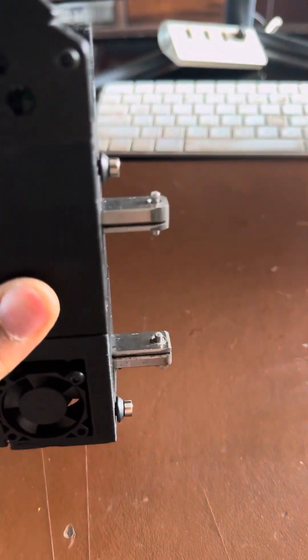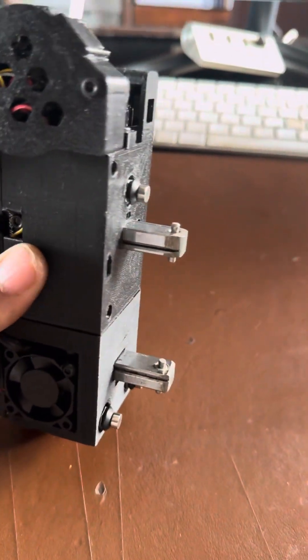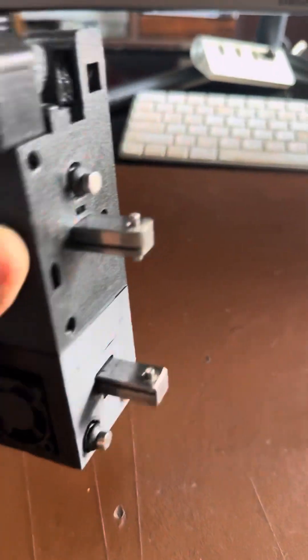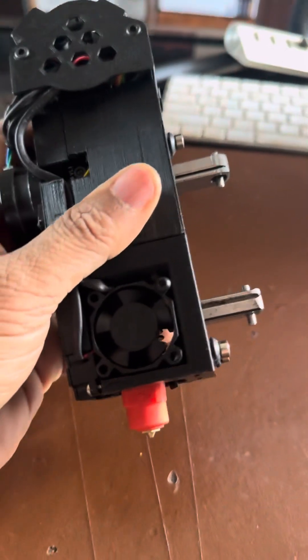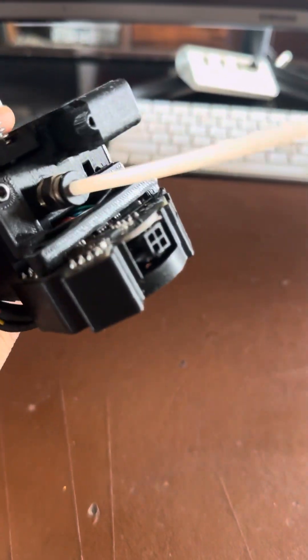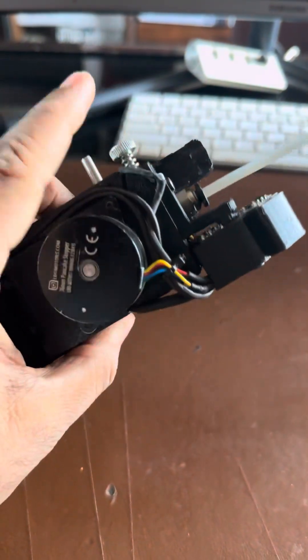There is an M3 by 16 double pin that passes through the bearing — no drilling involved. The only custom work for the tool head is cutting the rail to size and grinding them to have cleaner corners. There is an EBB36 board that supports pretty much everything on the tool head.